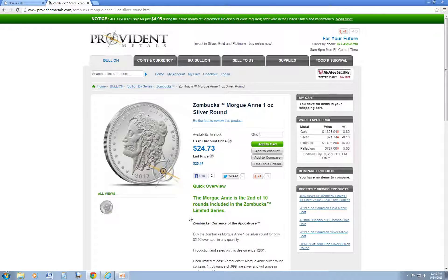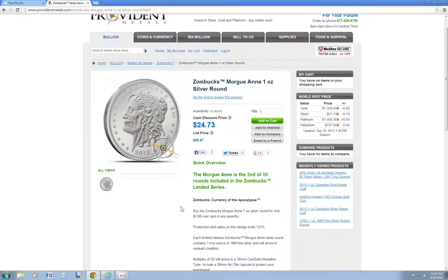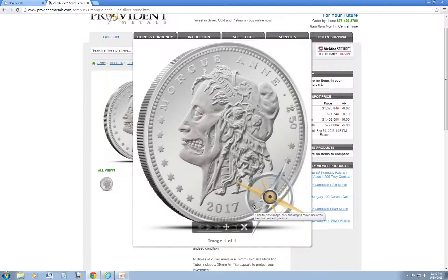So what do you guys think? Do you plan on buying any of them, or wait and see if they go on sale? I plan on picking up probably another roll. I really like them. I know it's overpriced as far as $2.99 over spot, but hey, buy what you like — and I like them. So what do you guys think? Let me know.